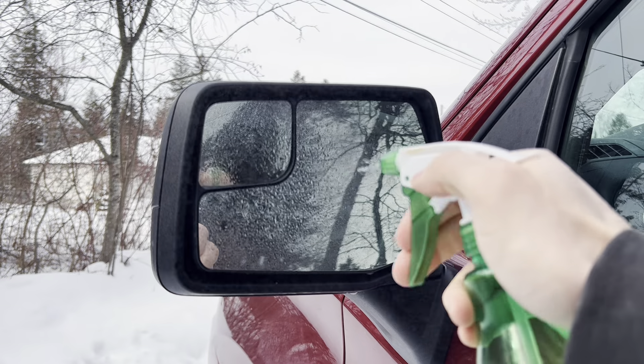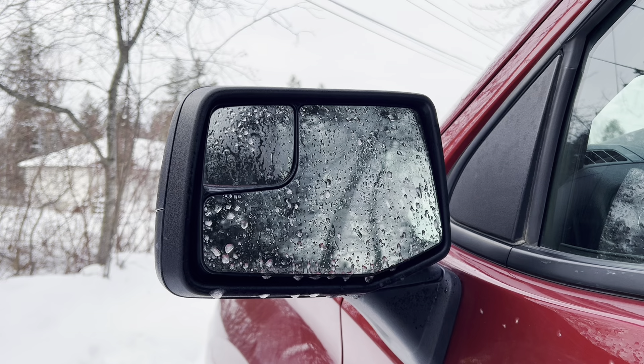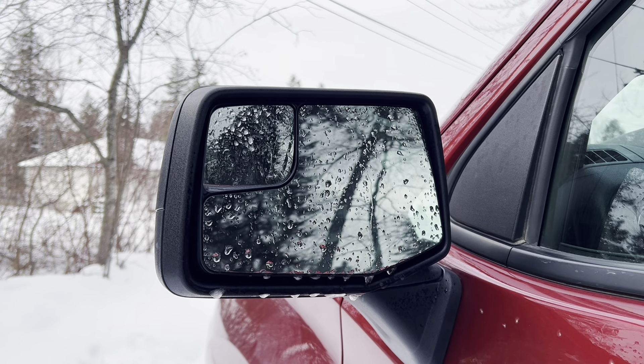Just to show you guys that I'm not lying, I've got a spray bottle and I'm going to fog these up and show you exactly how well these heated mirrors work. I remember when I got this truck I was pretty frustrated that it didn't have heated side mirrors — for a 2019 truck not to have it when a 1999 did just didn't make any sense to me. I can't believe it took me this long to figure that out.